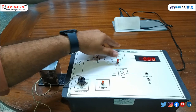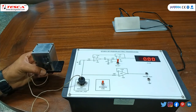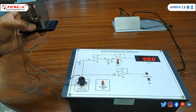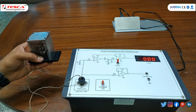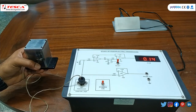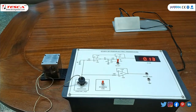Now we will turn the reset button back to the actual measurement condition. We will hold the transducer in hand and bring the shock by moving the hand downwards and stopping it suddenly. The magnitude will be displayed on the DPM. You can see the magnitude provided on the DPM.